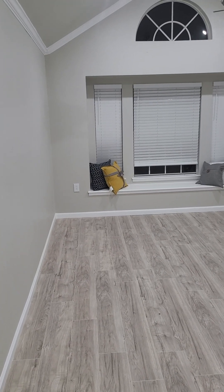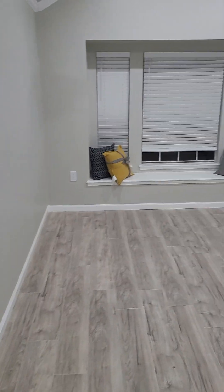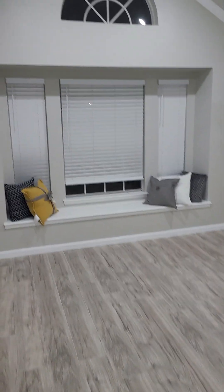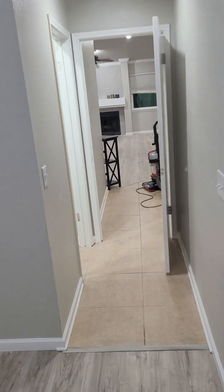We're gonna start this off with the master bedroom. The bay window — there's the master bedroom with the bay window. Look at that crown molding, looking lovely. That's the master bedroom, the core is gonna get put up.